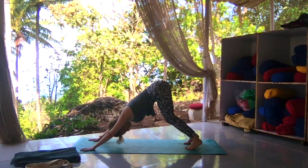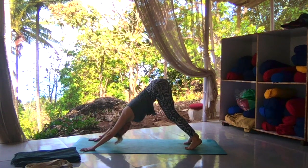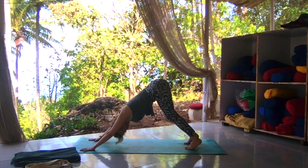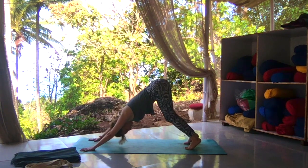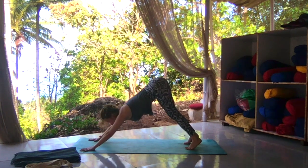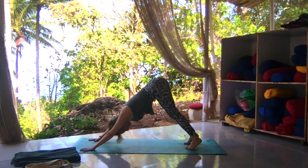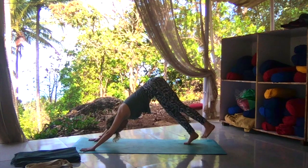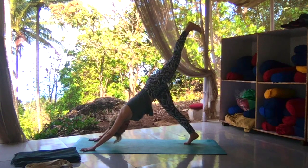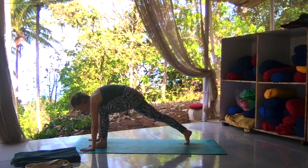In downward dog, bend your knees as much as you need. Strive for a straight, flat back — it's almost like your biceps are externally rotating. Tummy pulled in. Descend your hips a little higher. Exhale, look between your hands. Beautiful job. Keeping that straight, flat back. Inhale, left heel goes high towards the sky. Exhale, knee to nose, step it through.